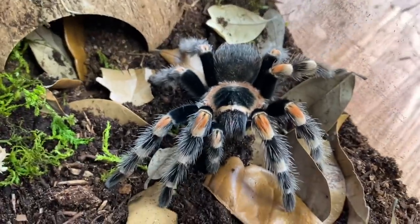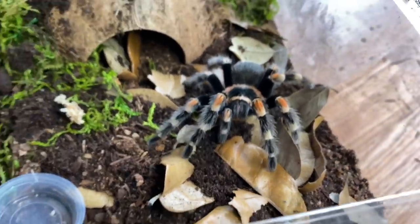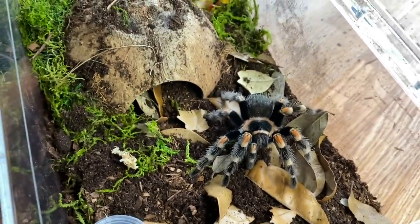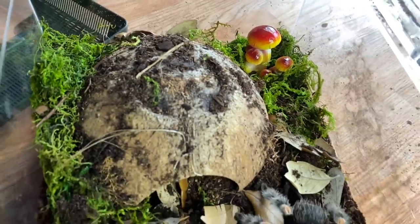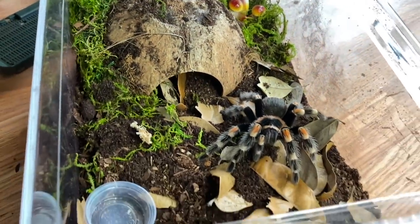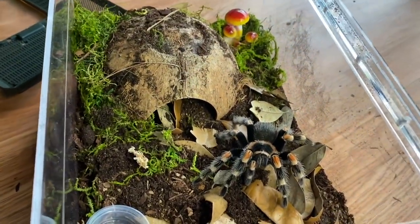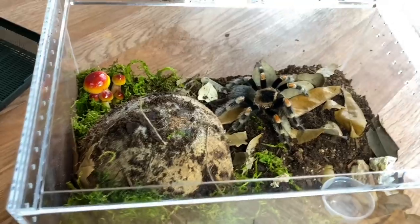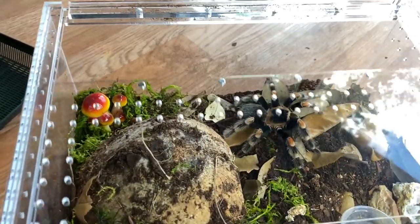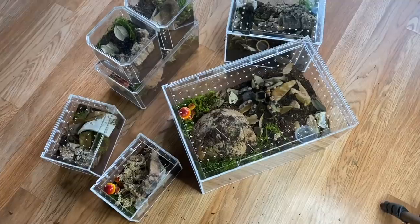Peaches only has one paw but it does not slow her down — she does still eat really well so that's great. I think this is perfect; it's just larger than the other one was. I did notice she wasn't really using that hide. I think this looks great, I think she looks better in this — there we go.